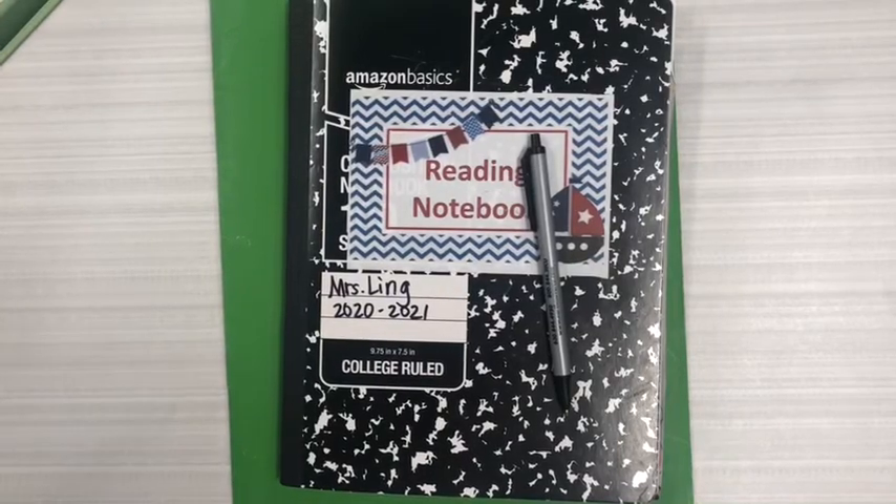Happy Thursday readers! Today for Reading Workshop you're going to need your reading notebook, a pencil, your green ELA folder, and a glue stick.